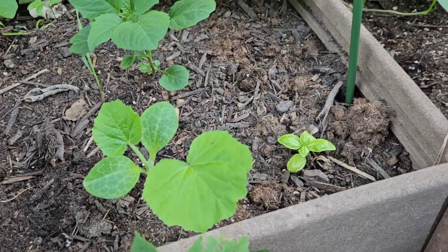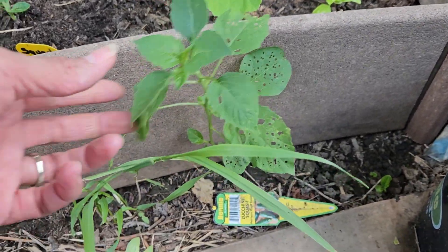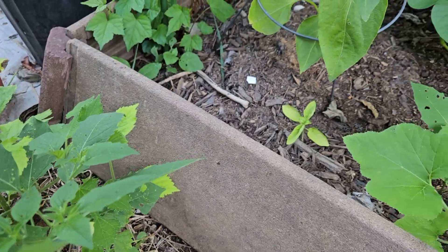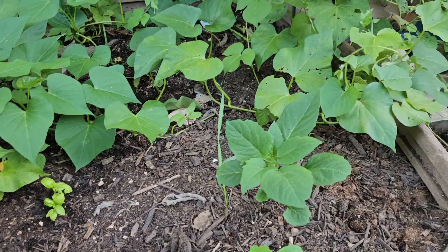I did notice that I had more ground cherries — here, and here, and over here. So I guess I'll have some ground cherries.